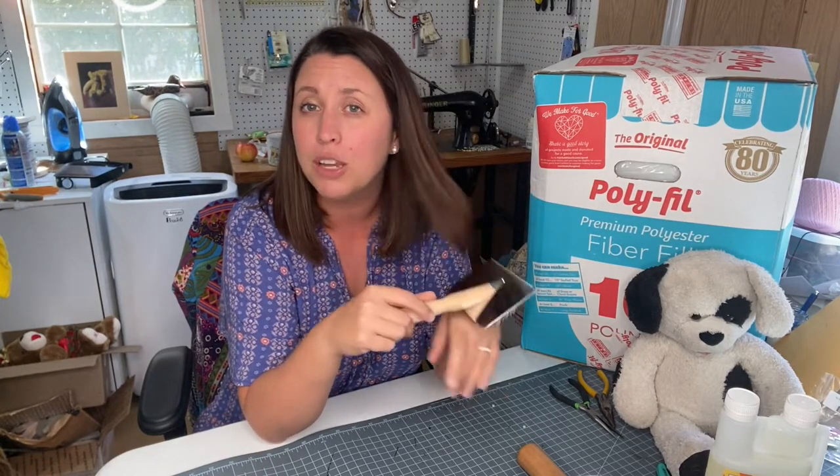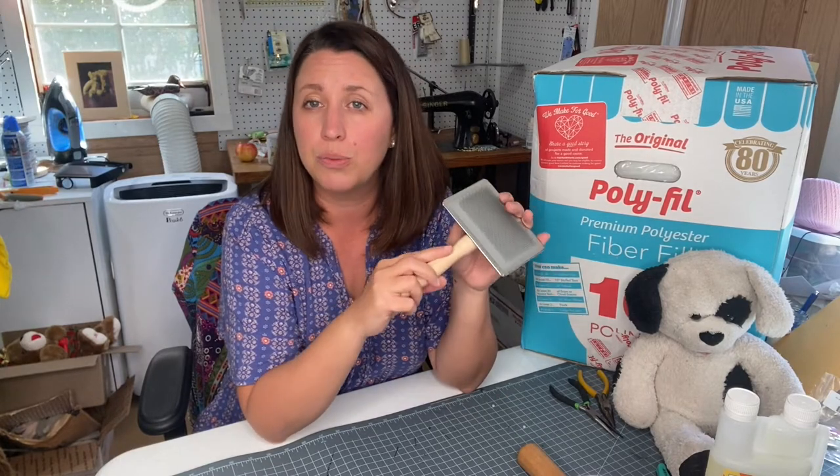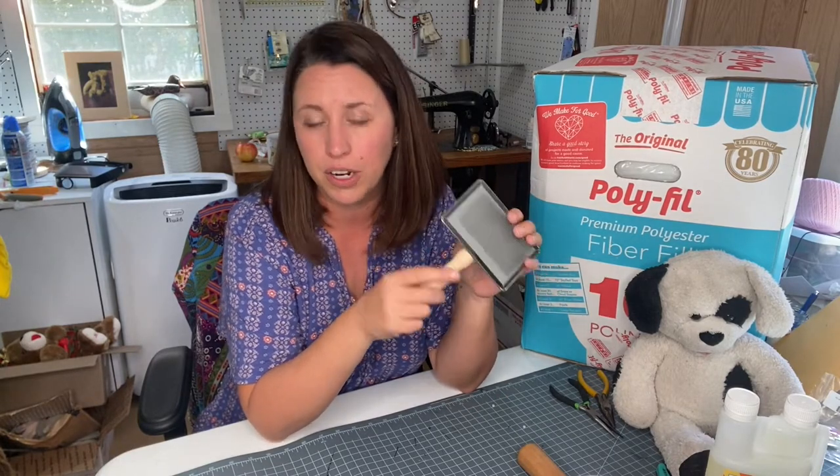We also encourage getting a wool brush - link below. These are great to use on your stuffed animal throughout its life. Every couple of weeks you could brush it just like you'd brush your own hair. It helps them get refluffed and also helps take out debris or anything that gets caught up in their hair and fur.